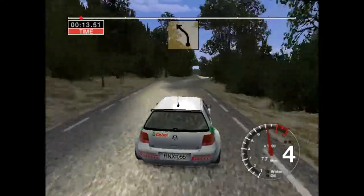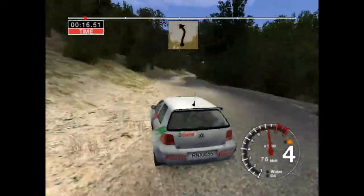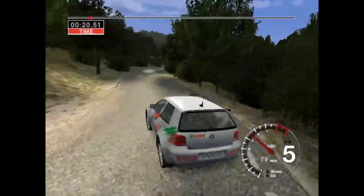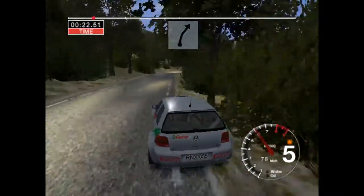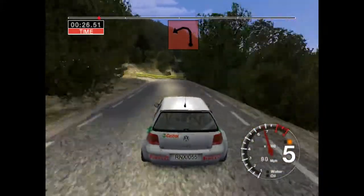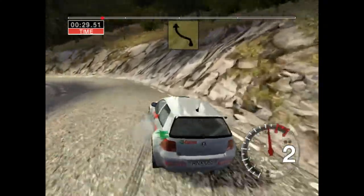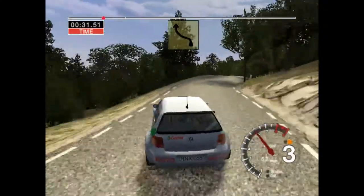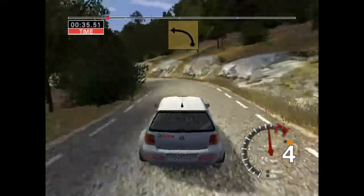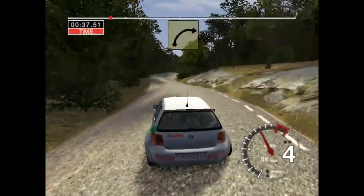Okay, a five left cut into six right and five left, fifty. Six right fifty. Okay, a turn two left. And six left cut into long five right. And five left tightens. And very long six right tightens.